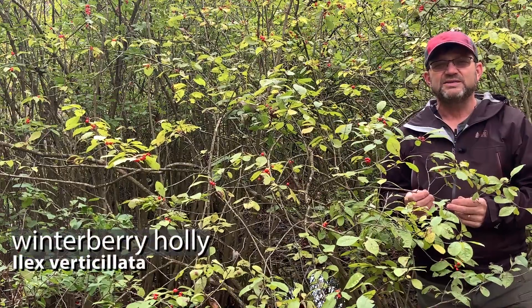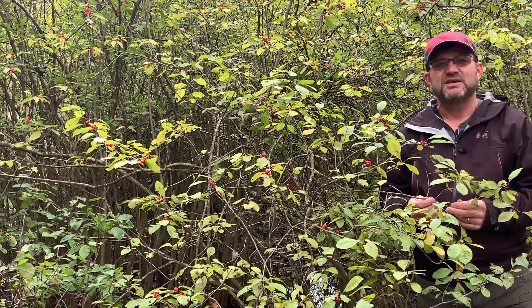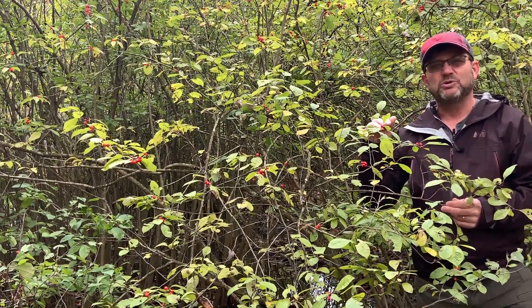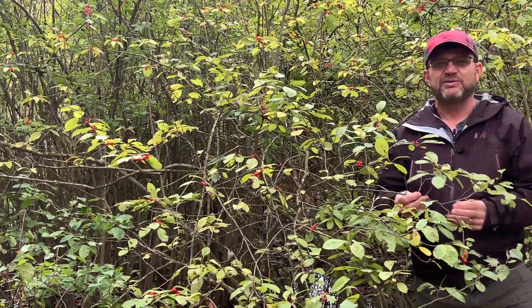Winterberry holly is native to much of Ohio. In fact it's native to much of the eastern United States, from about the northern part of Georgia and Alabama up through the lake states and west to about the Mississippi River.